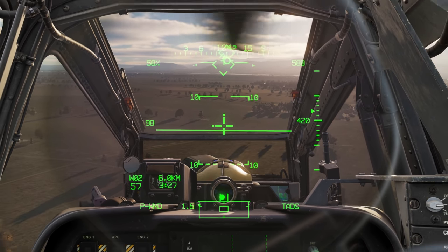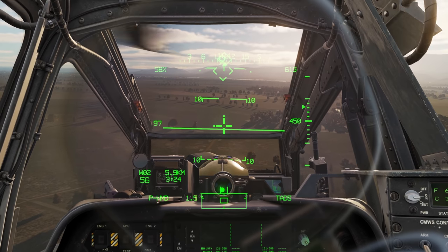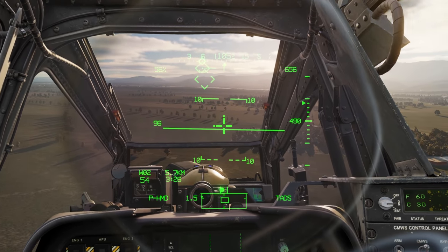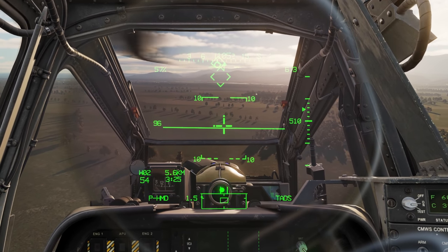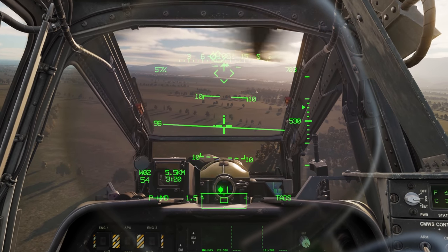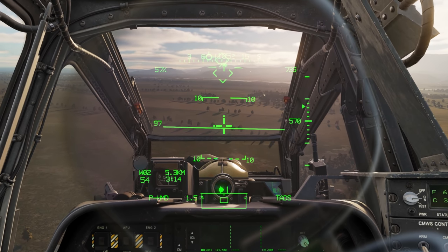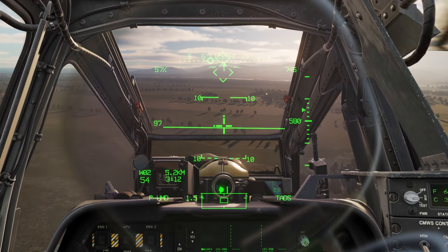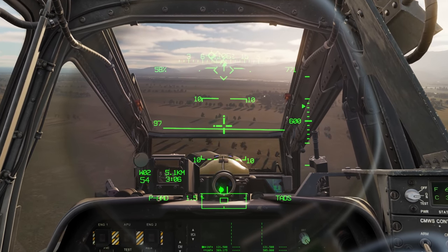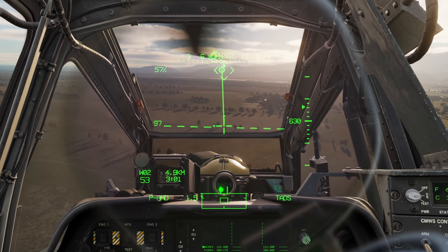Cruise mode may look more familiar to the fixed-wing DCS community. You've got a lot of the same symbology around the edges, but now there's a pitch ladder, and you do have MSL altitude at the top right - 660 feet. Typically Apache guys don't fly around in cruise mode unless they're doing extreme maneuvering. I typically only use it if I'm up high and diving for cover, to give some extra situational awareness of nose attitude, and then immediately go back to transition mode. There's really nothing helpful here other than the MSL altitude.